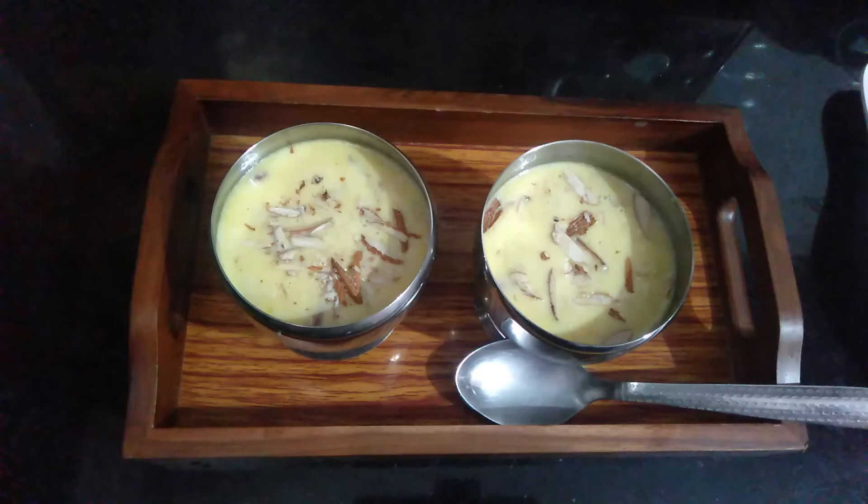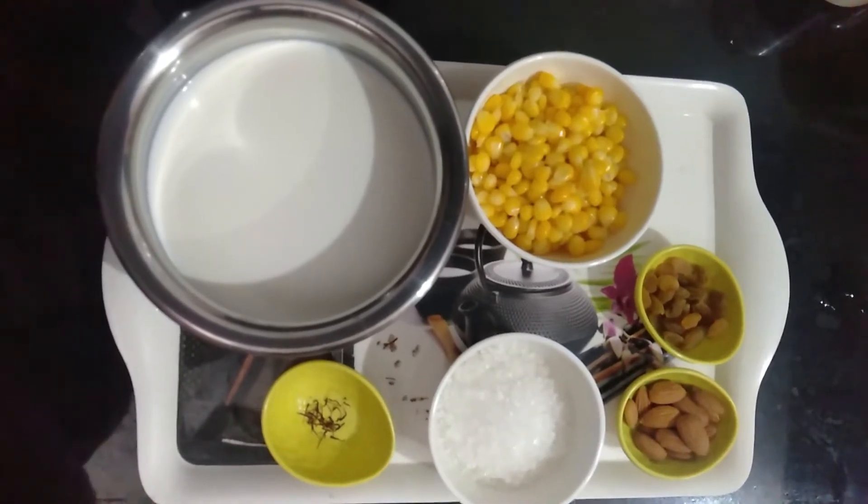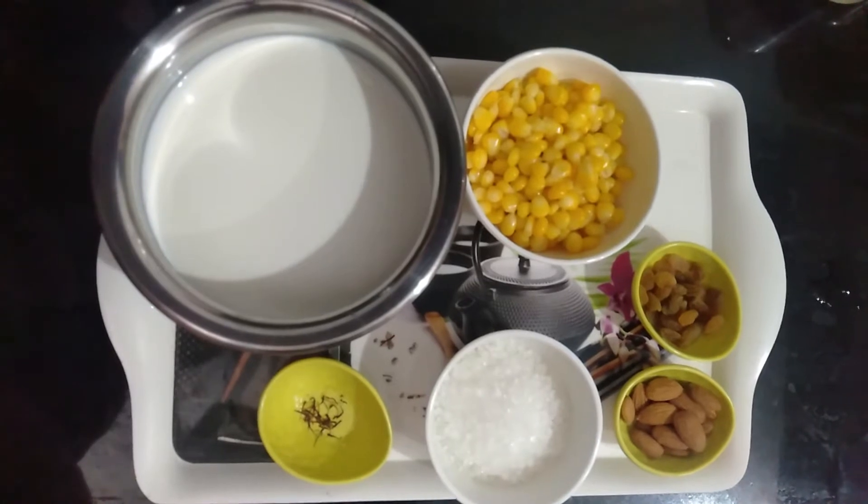Hello friends, good morning. I am Shikha Bharatwaj and welcome to my channel, Early Birds. Today, I am going to show you the recipe of sweet corn ghee.